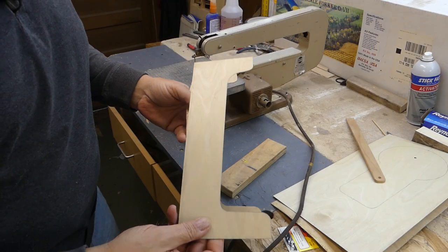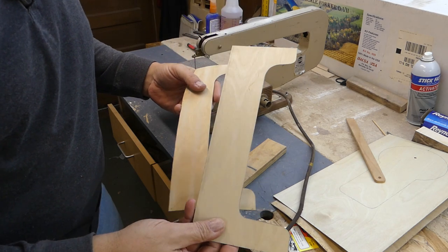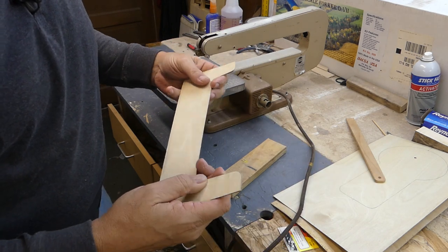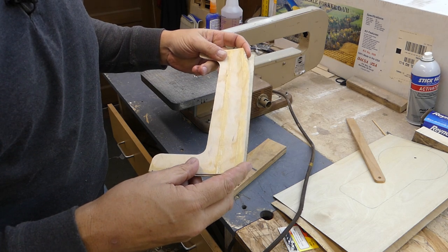I got the cowling part cut out, just as a test, just to figure out how well I can do this, and everything matched up very nicely. There are certain parts that have to be cut off, and we'll do that when it gets mounted.